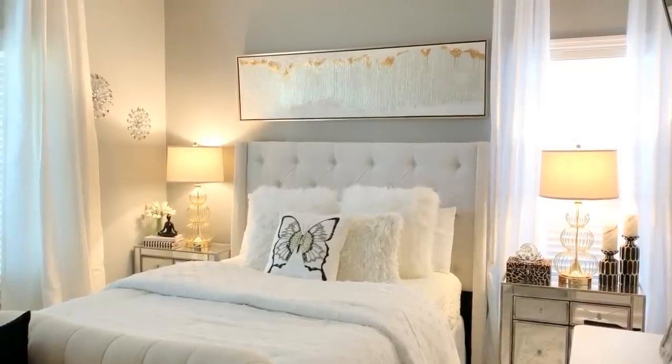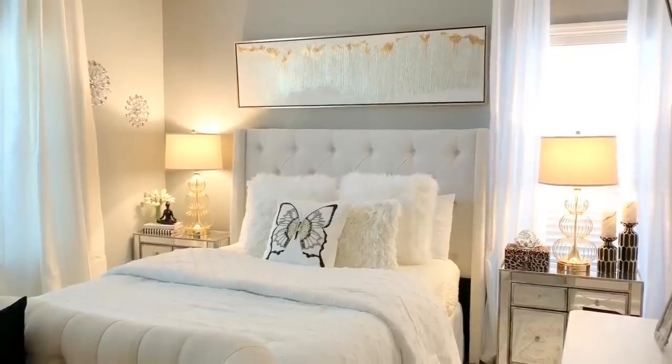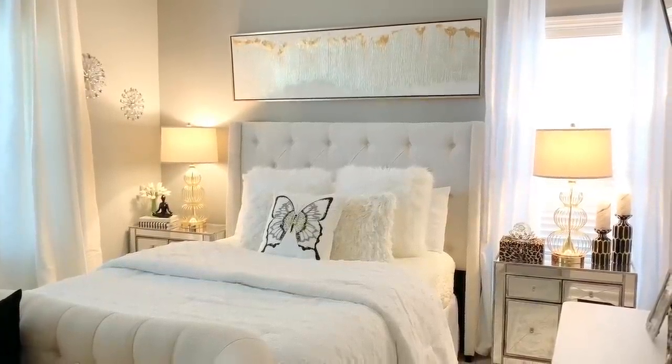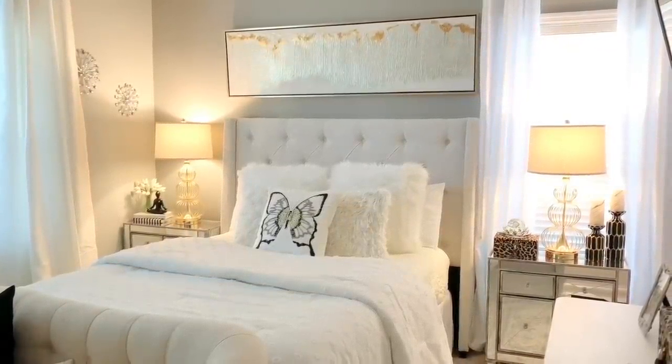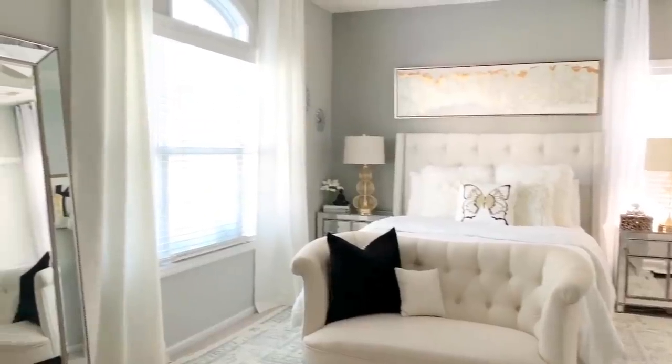Thanks for spending the last five minutes with me. I have some more pictures at the end, and if you love home decor, DIYs, or anything home related, go ahead and click that subscribe button right now so you don't miss out on anything. I will see you in the next one.